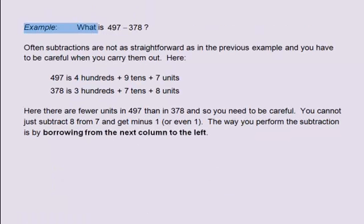Example: what is 497 minus 378? Often, subtractions are not as straightforward as in the previous example and you have to be careful. Here, 497 is 4 hundreds plus 9 tens plus 7 units, and 378 is 3 hundreds plus 7 tens plus 8 units. There are fewer units in 497 than in 378, so you need to be careful. You cannot just subtract 8 from 7 and get minus 1, or even 1.